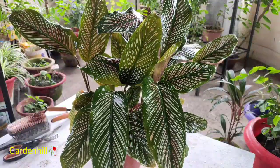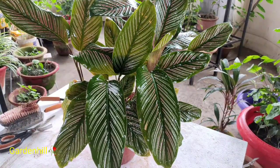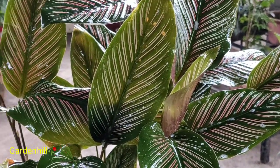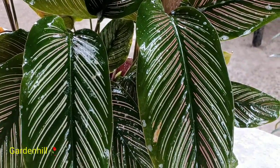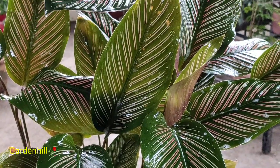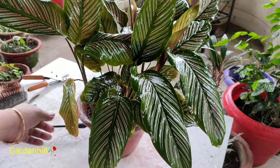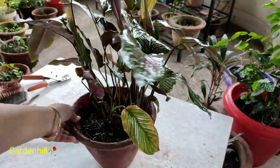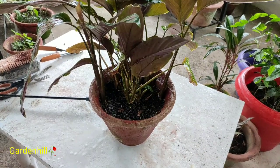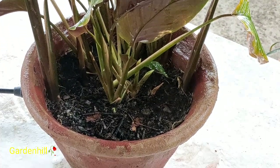All I can say about Calathea is that it's not a fussy plant — it's easy to grow. You only have to keep in mind that the plant needs lots of humidity, warmth, and moderate temperature. It's a monsoon-growing plant. My neighbor kept it under open sky with rain for 8 months continuously — no root rot, no problem. I have experienced that Calathea grows well under rain shower but should be removed from sunlight when there is sunshine.